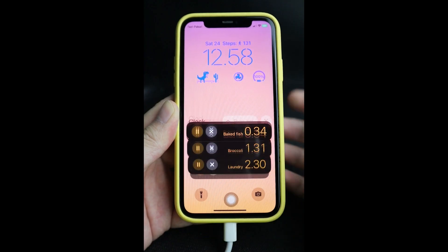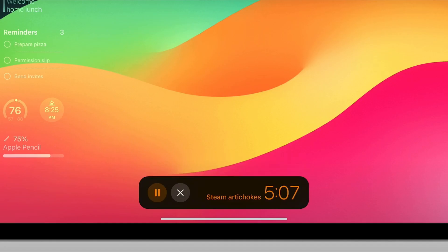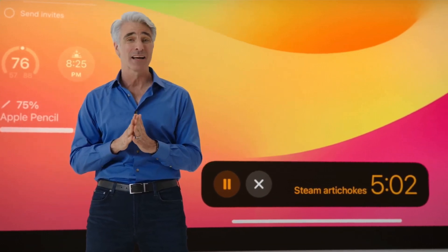You can also set multiple timers with Siri, and I've made a video demonstrating how to use it — the link is here or in the description below.